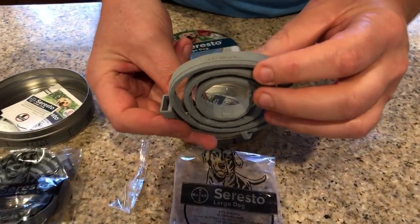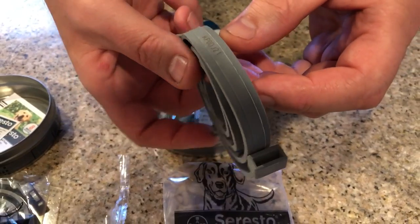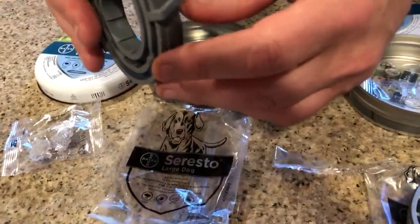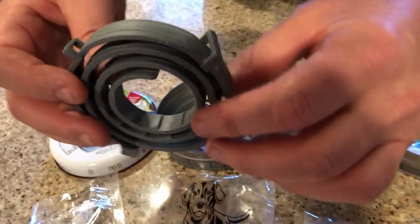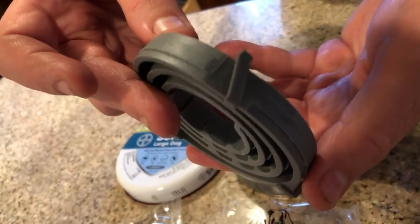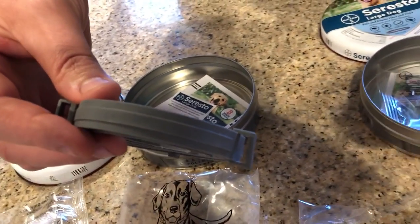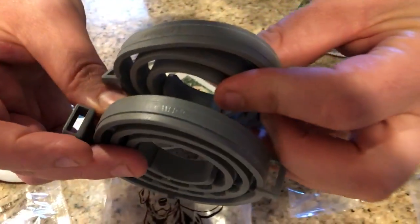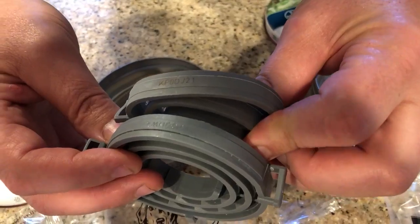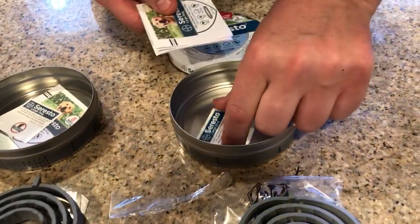On the real collar you'll notice it has a white-looking powder residue on it — that's the active chemical in the collar. There's also a serial number on the collar itself. The fake collar doesn't really have any white powder on it, and it also has a serial number but it's a little harder to read. Holding them together, the fake collar's serial number is very difficult to read, while the real one is a lot easier to read. Both also come with instructions and a sticker.